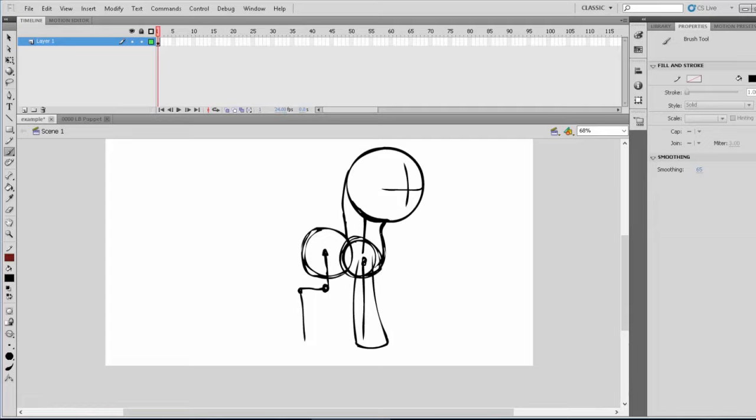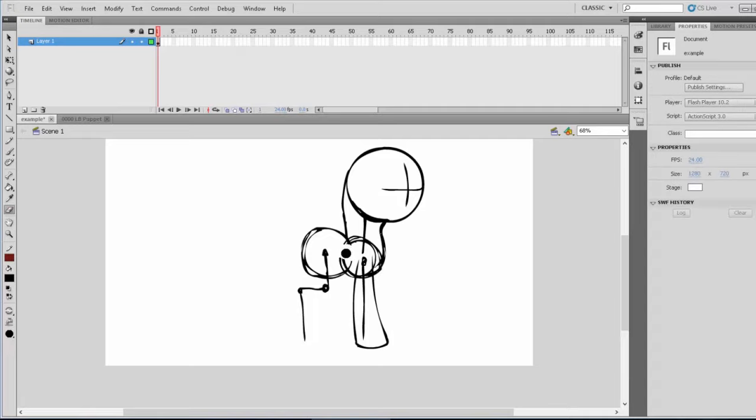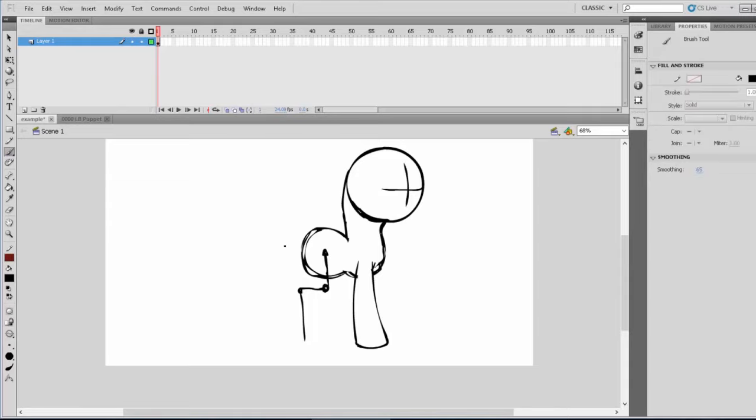Next we need to connect the belly first. I'm going to make a few erase marks to tell me where everything is. So now I know where everything is. Because it's a three-quarter pose, the belly is going to be overlapping the back leg since we're looking at it from a three-quarter perspective. So find the line of the belly, curve it, and connect it where you may think the neck is going to be curving down towards the belly.